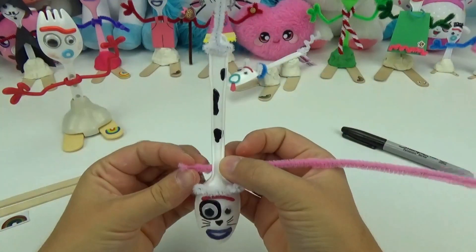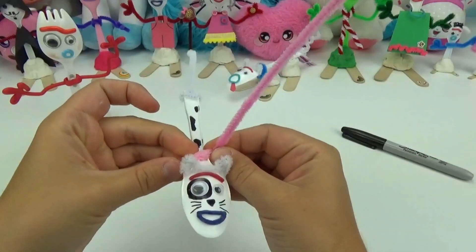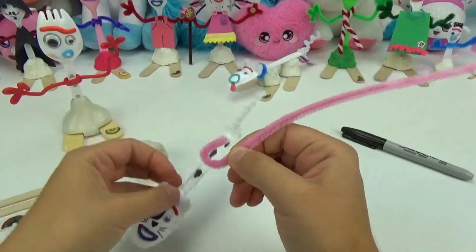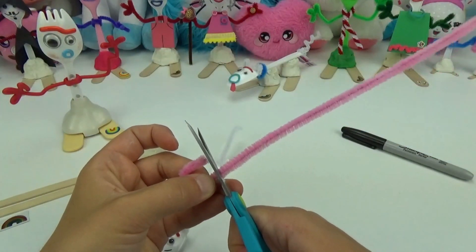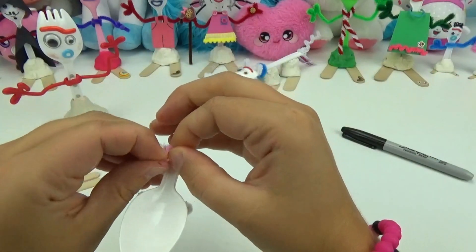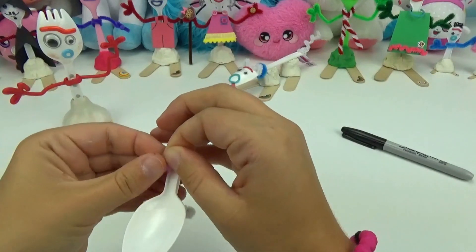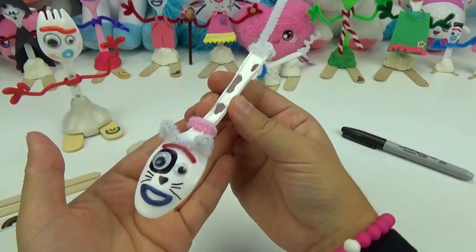It's coming together nicely. Using the white pipe cleaner, I will be giving her a little collar. I just need a very small amount, roughly this much, so I will cut off the extra and then twist it around her neck. Now she has the perfect pink collar.